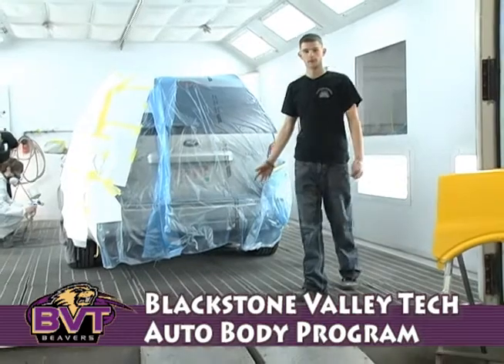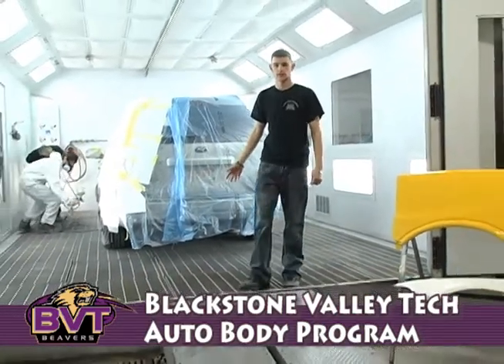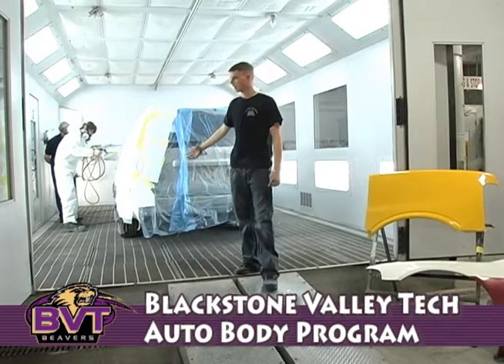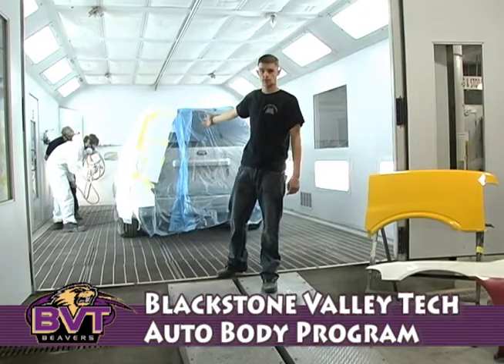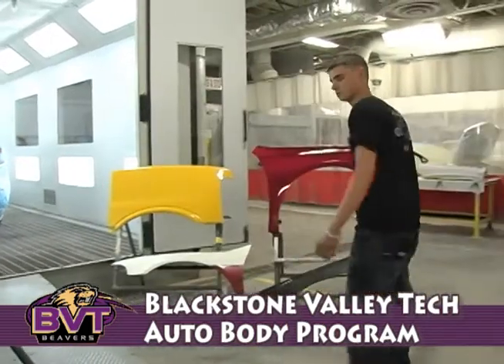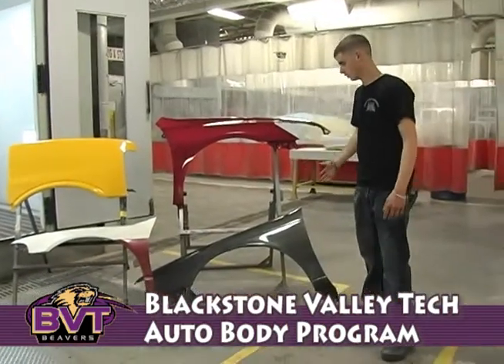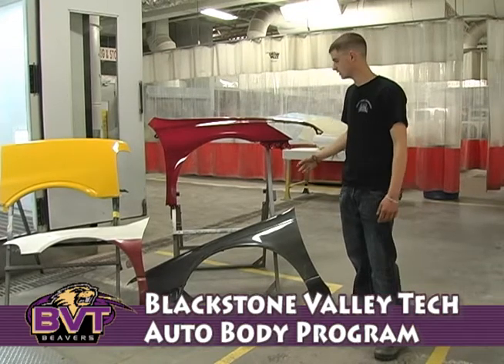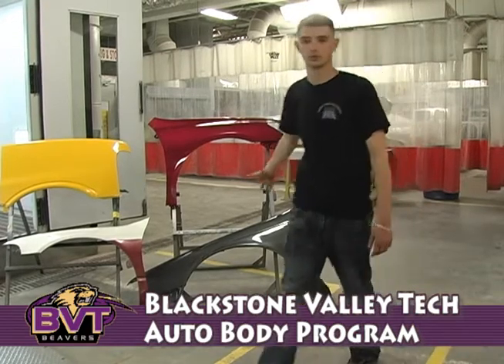Welcome to the Automotive Collision Repair Industry Training Facility here at Blackstone Valley Tech. Most of our training is covered in the automotive refinishing area. Before we can get to a project like you see here being sprayed as freshmen, we have to start off with basic panels, where you're going to learn the basics of your spraying, your ergonomics with a spray gun, how to handle one, and the distances that you need to keep to get a great finish on a panel.